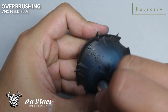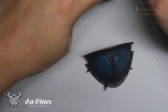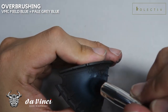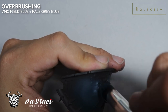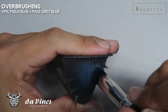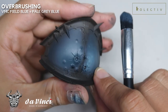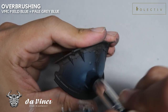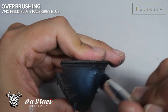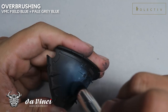We'll be using a little bit of Dark Sea Blue to blend down the highlights right here. Just testing the colors and making sure that the colors are great before we move on. I'm adding in more and more Feel Blue to create the highest highlights, so you want to be picking up some of the little details. I've added in a little bit of Pale Grey Blue to really pick up some of the more final details. The transition isn't exactly smooth right now, so we'll be using the intermediate colors, adding in a little bit of Feel Blue to blend in the transitions right here.